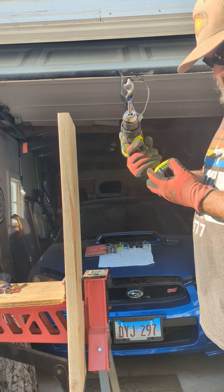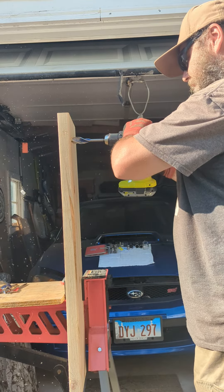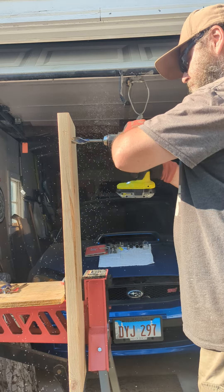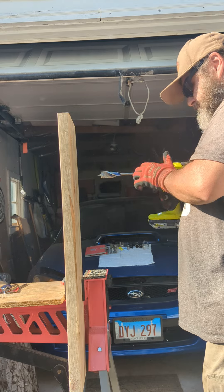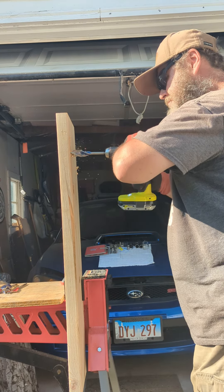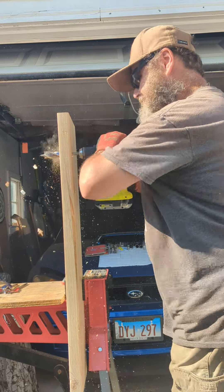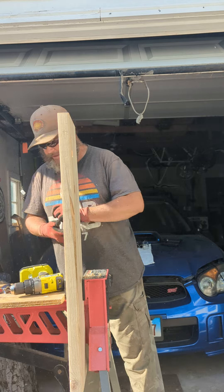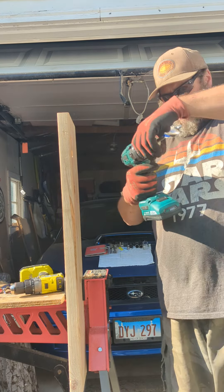The RYOBI has a 2 amp high output battery. It cut out on speed two, so let's try speed one. Okay, that's a one-inch speed bore done. Now let's chuck it up to the Master Force.